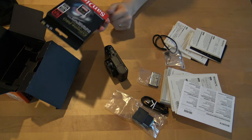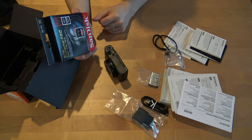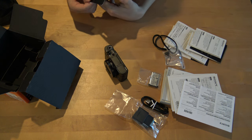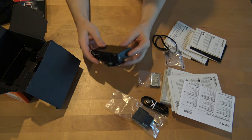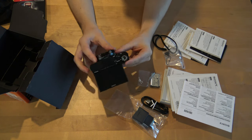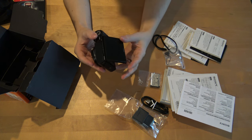I also got a 64GB SanDisk memory card for it, and this should be able to record the 4K videos. It seems to be a very nice looking camera, even though it's a few years old already.